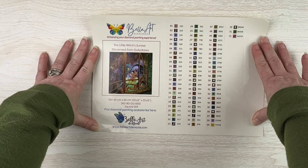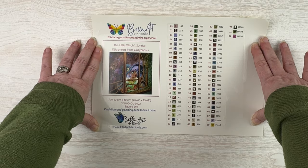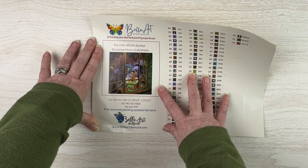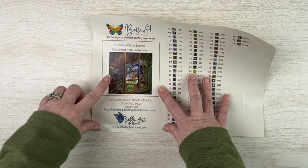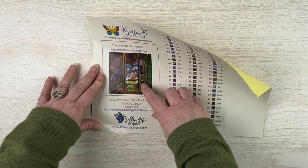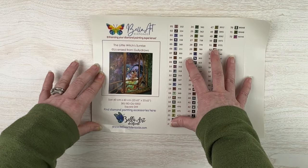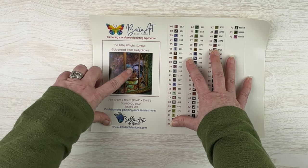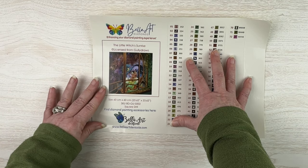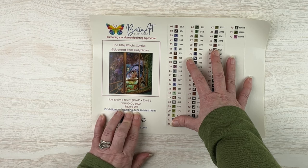Here you go guys — this one is so cute, I can't wait to work on it. This one is called The Little Witch's Sunrise from Gully Draws. I think I'm partial to kits like this because they remind me of my daughter's art. It's this cute little witch looking out a window with little stained glass on the edges, woodwork details, trees on the edge, and you can see the trees outside in the reflection of the window.